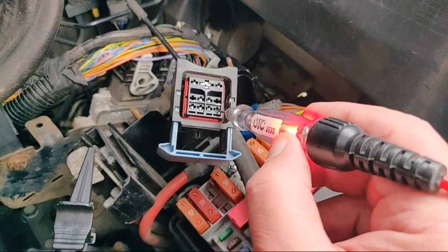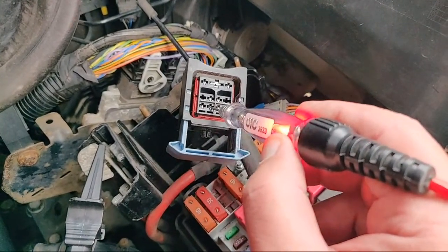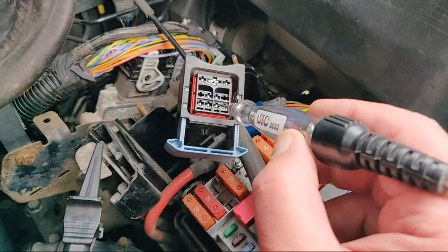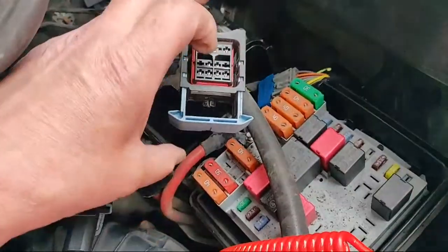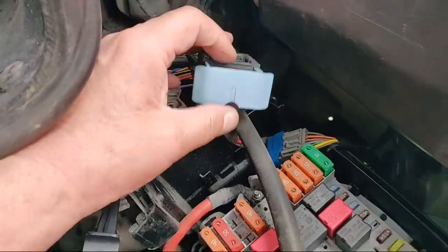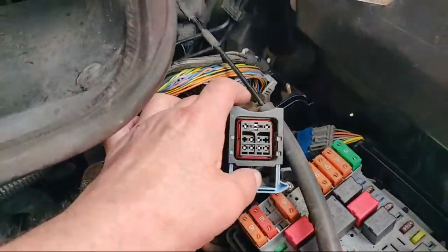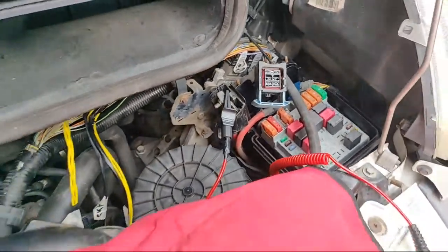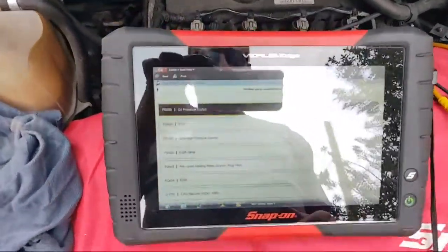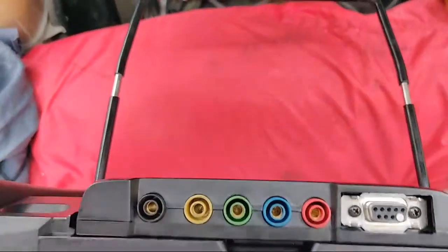It lights — path to ground. Path to ground. No path to ground. Path to ground. Notice I'm just touching the terminal gently — I'm not forcing the test light in or spreading the terminals. That one with no path to ground is the yellow wire, so it looks like it's cylinder three. We can also quickly check the resistance — let's have a look using the Varus meter.